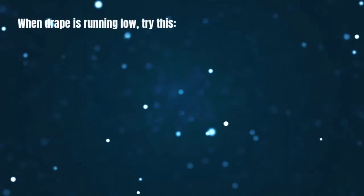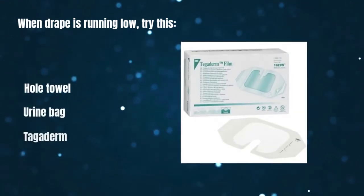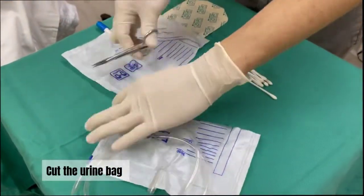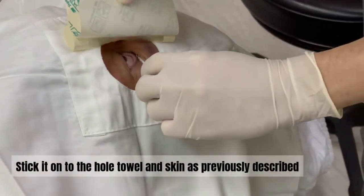If your drape is running low, you can DIY a pouch drape. You just need a sterile hole towel, sterile urine bag, and Tegaderm. First, cut the urine bag. Then stick it to the hole towel and skin.